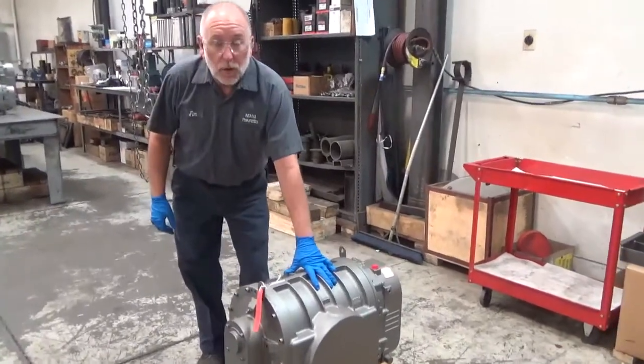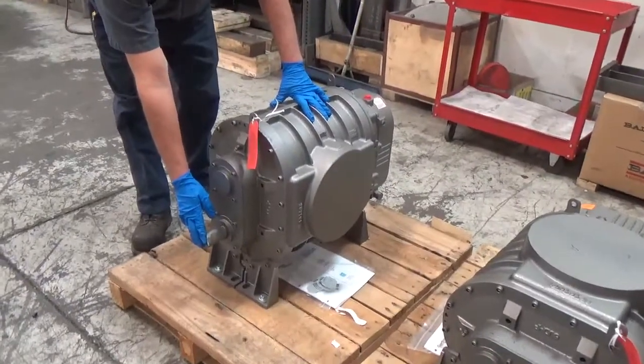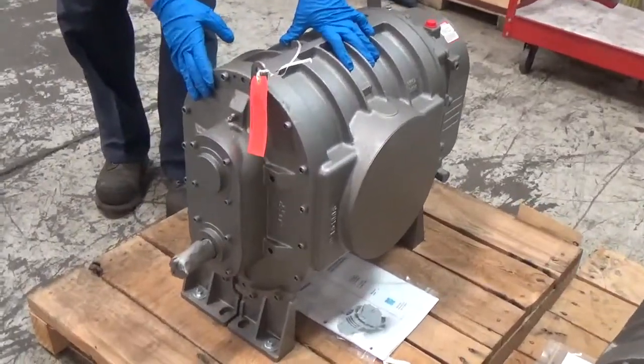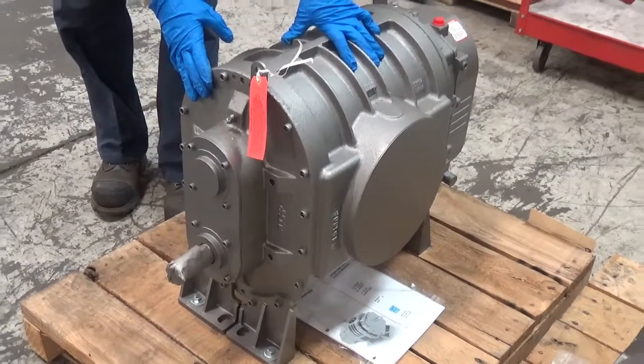Here we've got a vertical configuration. This is set up with the input shaft at the bottom. This blower can be set up in a bottom shaft or a top shaft depending on your application and your needs.